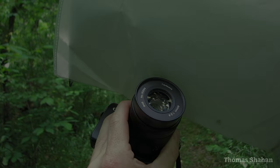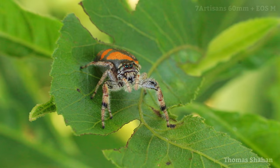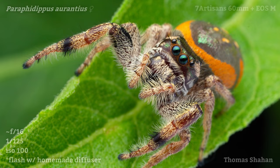Sometimes to soften the light a bit more and fill in the shadows I'll use a bounce card, which really came in handy while shooting this brilliant Paraphidippus female with her iridescent metallic scales. A quick note that all macros seen in this video were shot in situ of the animals as found in their native habitat. I prefer to shoot this way as it offers valuable insight into the natural history of these animals — their behavior, host plants, associated species, and more.